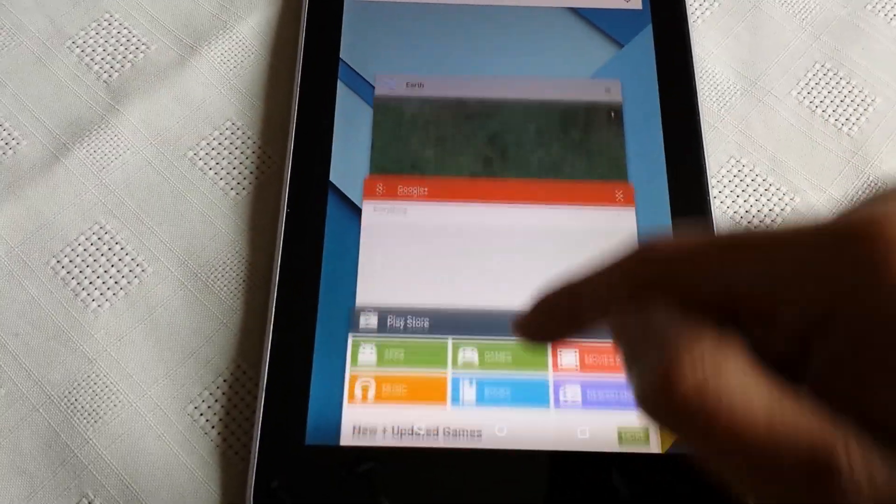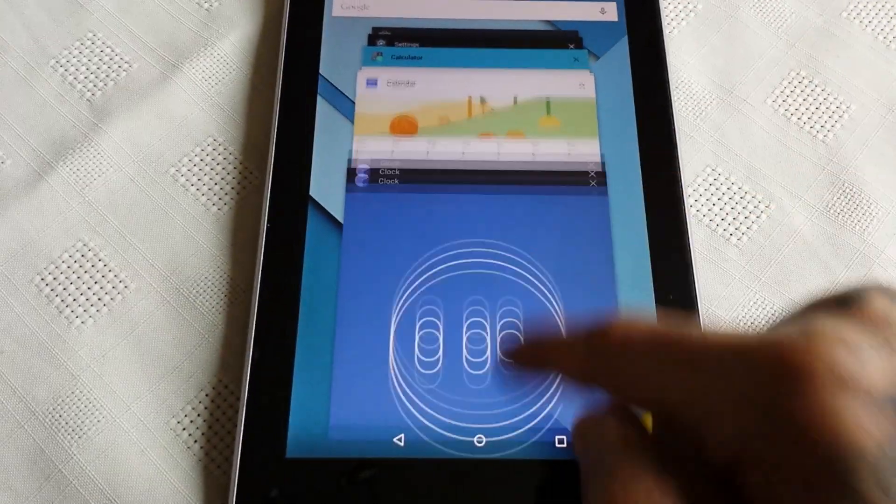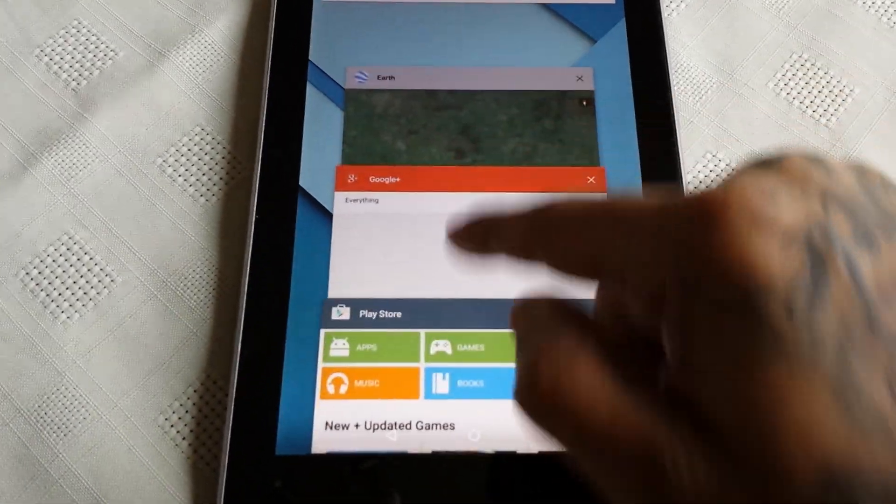And this is the multitasking view — these are all the open applications.